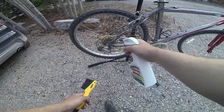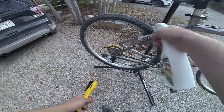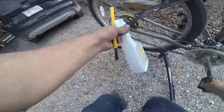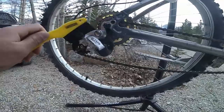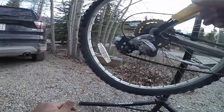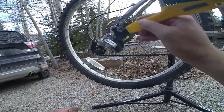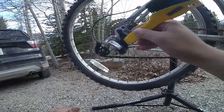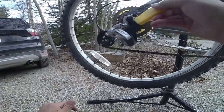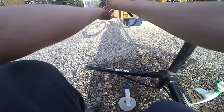I'll start by degreasing the entire bike using Spray Nine, making sure to really soak everything and then brushing it down. It's important to get into every single nook and cranny, because any small piece of dirt or debris can really do some damage to some of these finer components.